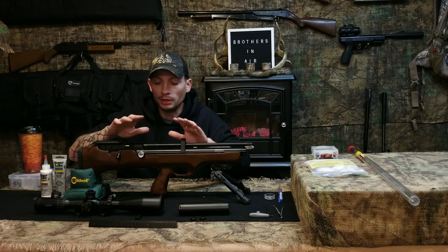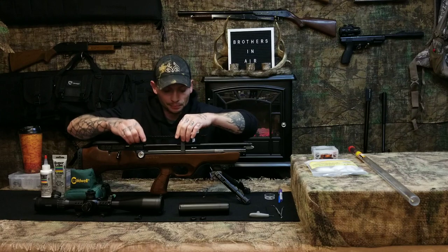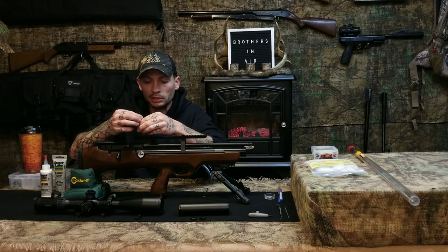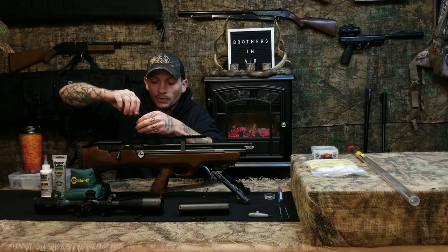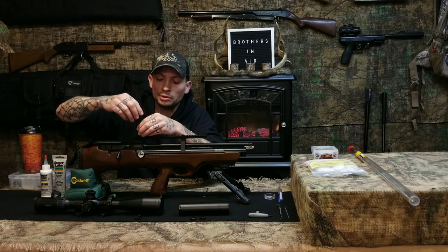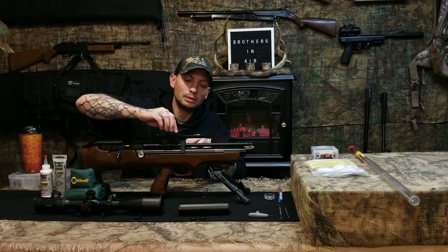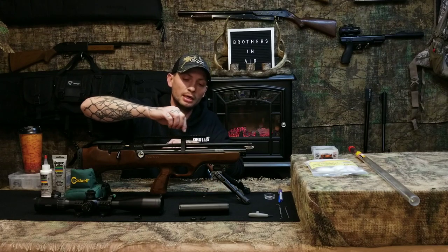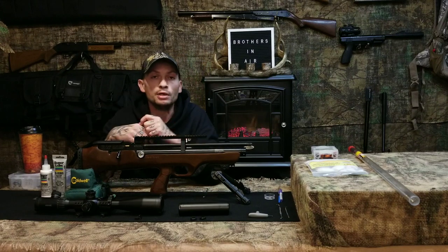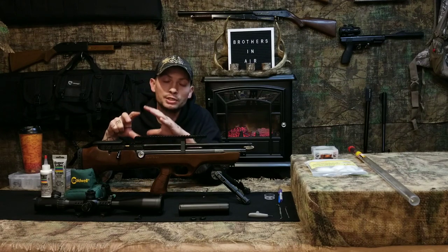With the barrel mounted and the optics rail going back on, let's talk barrel cleaning. Over time I've tried all kinds of things - pretty much everything you can think of, including brush cleaning after removing the breech seal. But I found I was wasting money and overthinking it. Because our guns are not firearms, we don't have the byproducts of gunpowder combustion and that residue. Things are much simpler - all we're dealing with is lead dust and lead build-up in the rifling.